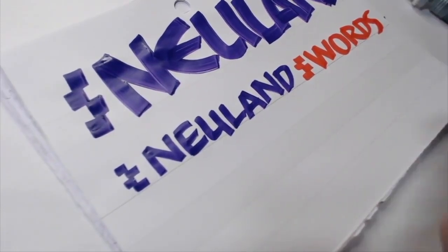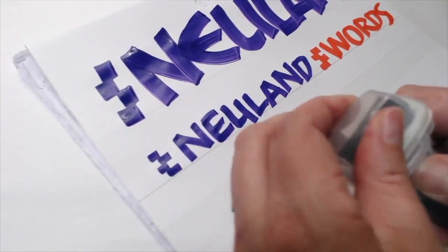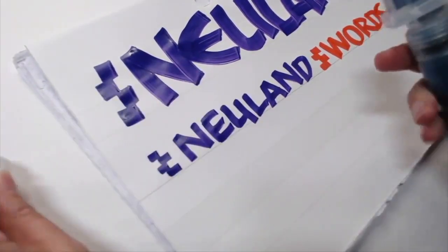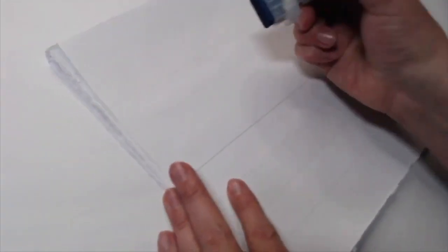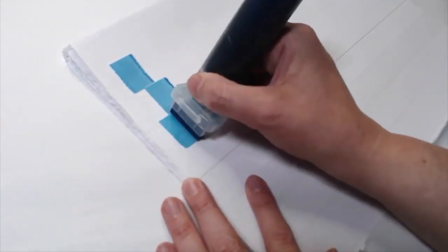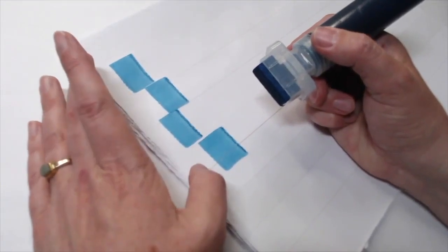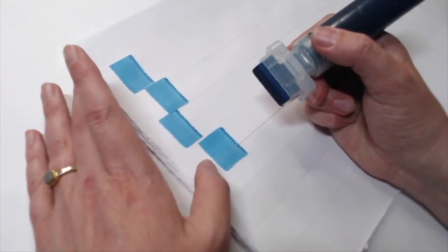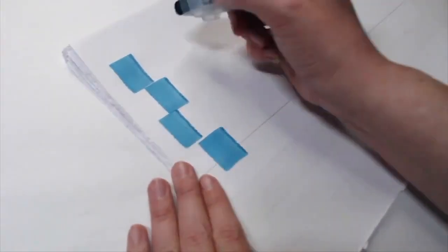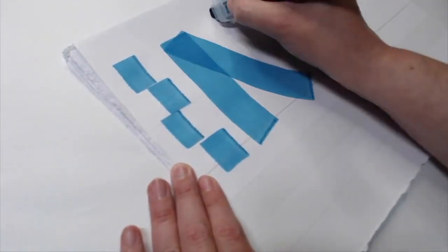If you want to go really big, you can certainly use the fat one. They come in two sizes: the 30 millimeter and the 50 millimeter. Because this marker is so wide, you'll want to do a pen scale to see how big it's going to go. With your 50 millimeter at four pen widths high, that's a 200 millimeter letter — that is huge, and you can easily run out of space. When I go to write 'Neuland' here, I only get three letters in.